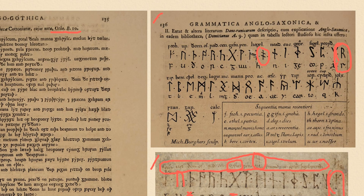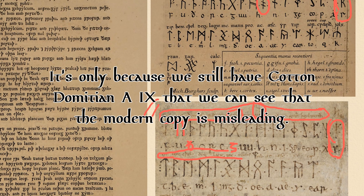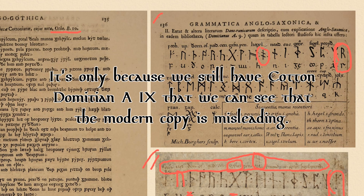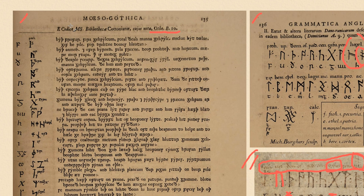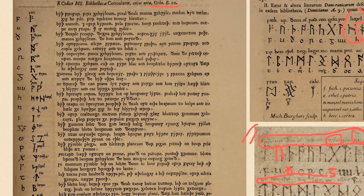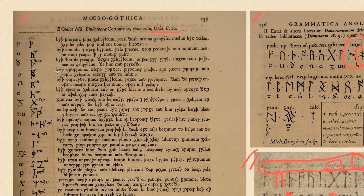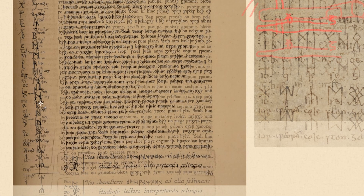You wouldn't know that from the modern copy — that's the point. You wouldn't know any of that if we didn't have the original version of this. So it's possible there is some modern corruption in the English Rune Poem. People really love the English Rune Poem and base a lot of their work on it, but for all we know, there are little bits of corruption in here.